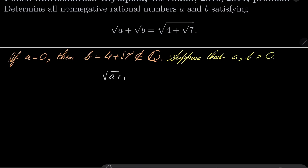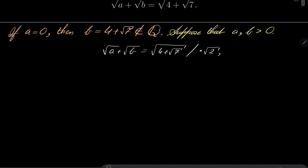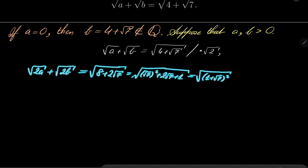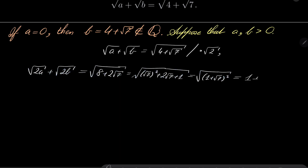Let's take our equation and multiply both sides by square root of 2. We'll have square root of 2a plus square root of 2b equals square root of 8 plus 2 times square root of 7. Notice that 8 plus 2√7 can be written as square root of 7 squared plus 2 square root of 7 plus 1, which is the square of 1 plus square root of 7. So the right-hand side simplifies to 1 plus square root of 7.